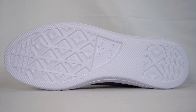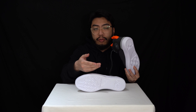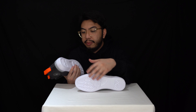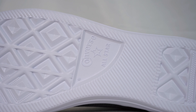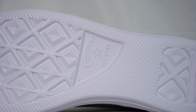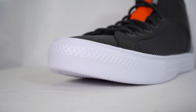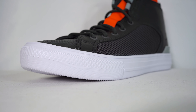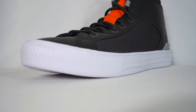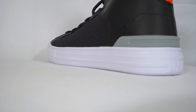The outsole looks like the traditional rubber outsole you see from Converse sneakers. You've got the diamond traction patterning and the Converse All-Star logo in the middle. Unfortunately the size isn't stamped here. The midsole unit is also EVA, same as the outsole, which makes it very lightweight. In my experience, EVA or foam midsole units are relatively comfortable.